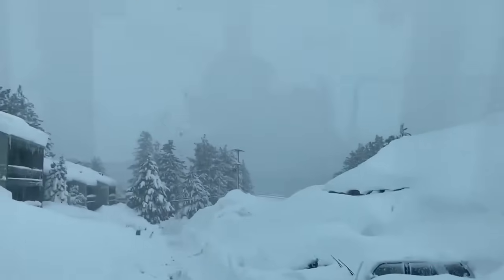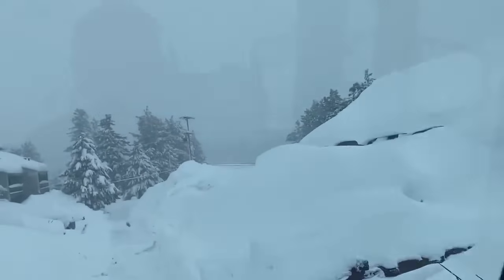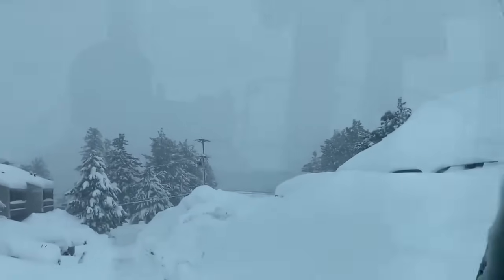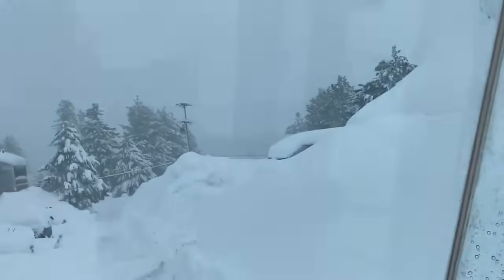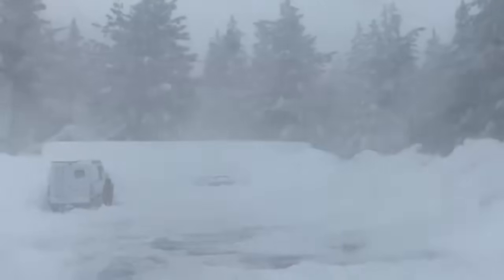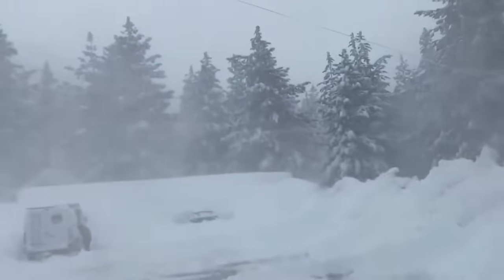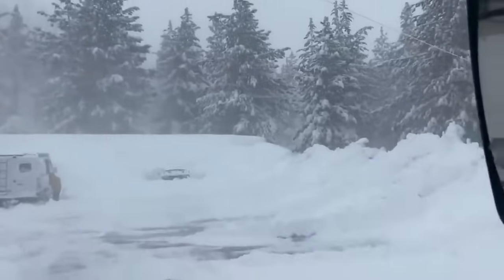This is going to be complete chaos later on today when everybody wants to try to get out — just complete chaos is what we're looking at. I've got no more room for snow. I'm running out of storage; I don't know what we're going to do. We've got to truck some snow, but we don't even have the ability to do that right now. It's just insanity. Now the wind's kicked up, so it's blowing it everywhere. Good times.